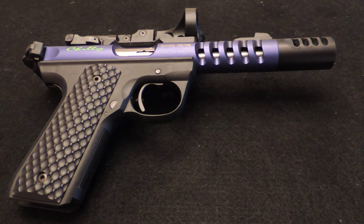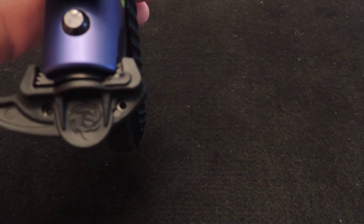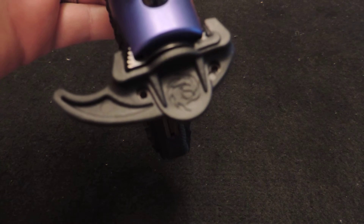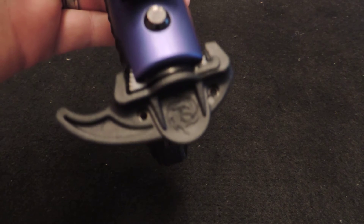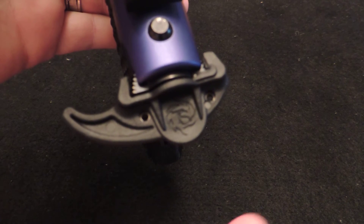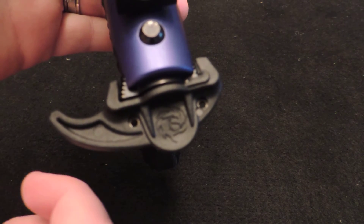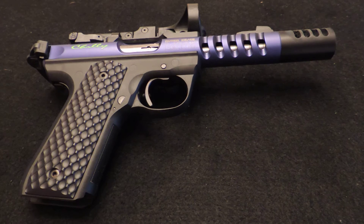Next is the Tactical Solutions Charging Handle. I can't remember where I picked this up — I believe it was about $18. I did have problems with it coming off at several steel matches when I went to rack the bolt and it just flew right off. I ended up putting a zip tie in between it, twisted it on super tight, and just trimmed the zip tie. That has worked for now, so I'm going to keep on with it.